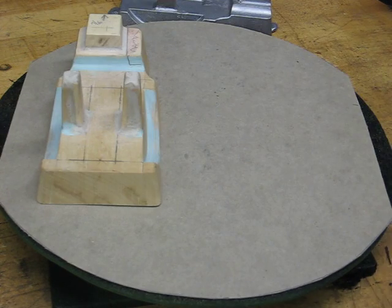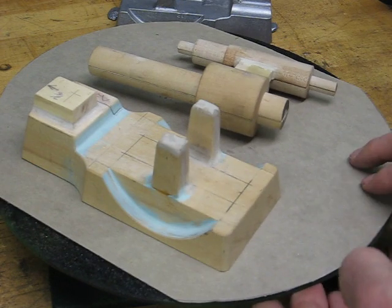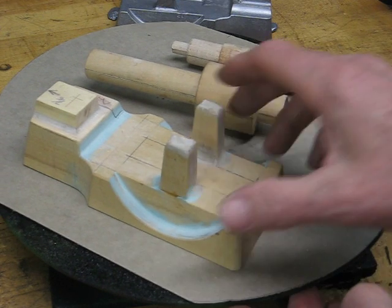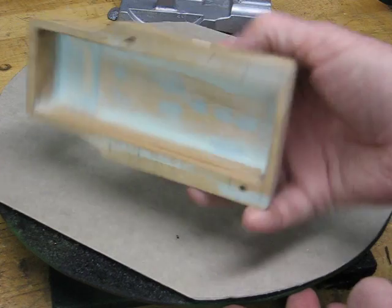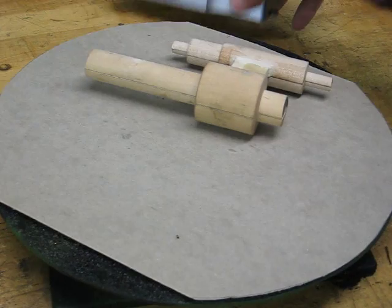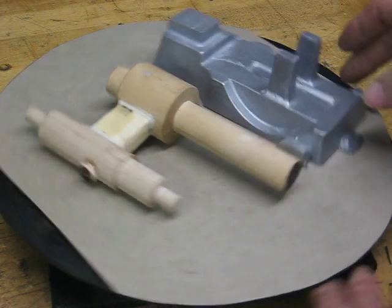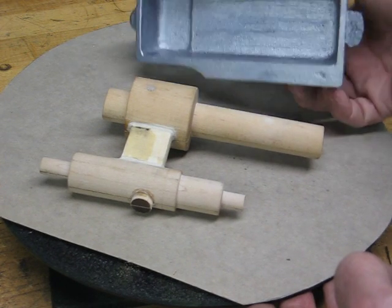Here's a couple of the patterns that are used to produce the castings for this Stirling engine. They're made of wood. This is the base pattern, hollowed out on the bottom. Here's a finished casting made of aluminum, ready to be machined.